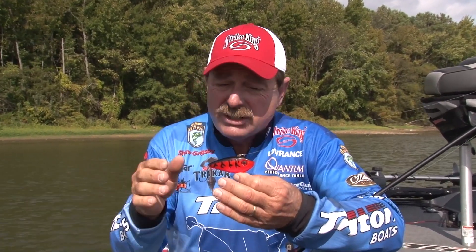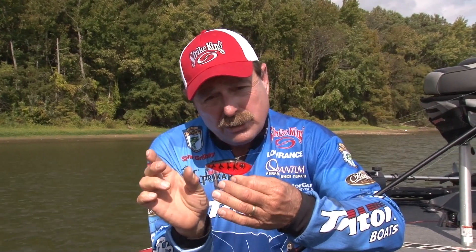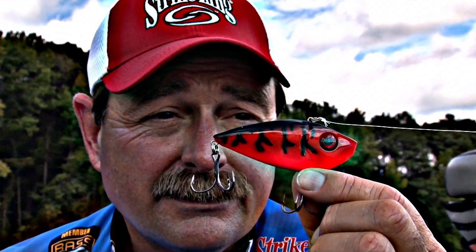One of my favorite baits that's really not seasonal is the Red Eye Shad. And why is that? Because it's just like a shad — it's a beautiful, lipless crankbait that comes in three sizes: a small quarter ounce, half ounce, and the three-quarter ounce. An incredible bait because it's so versatile.